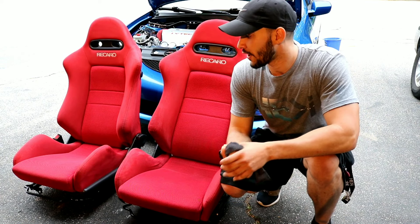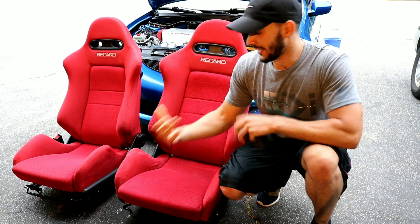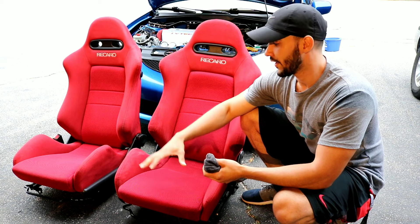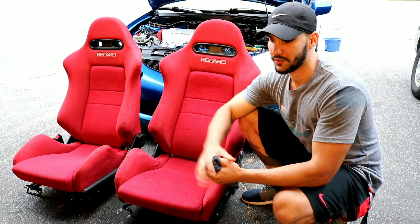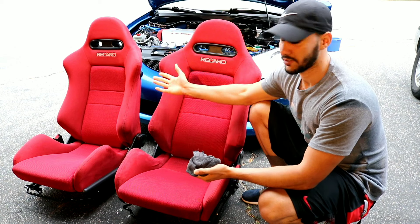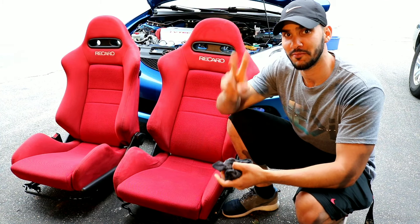This is the end of the video — I hope it was helpful. Make sure you hit the thumbs up and subscribe if you want to see awesome content like this. You can use that Woolite in any type of Recaro seat — blue, black, or red. Make sure you mix it 50/50, spray it on, and leave it for maybe five minutes before you start using a rag on it. They'll come out just like this. Thank you for watching — until the next one, peace!